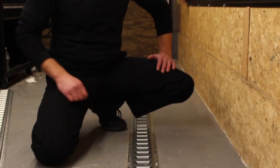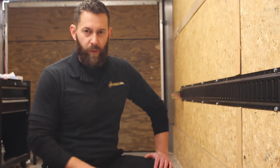Use these same steps to install the rails on the floor. Be aware that floor joists often do not align with wall studs.